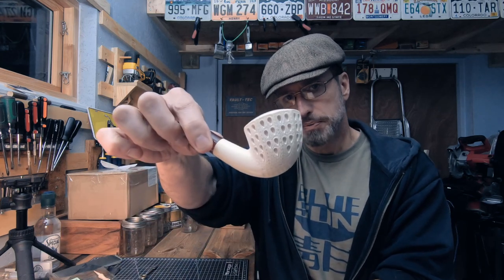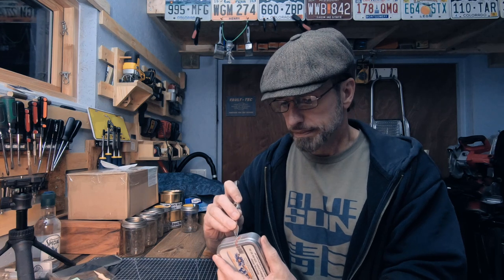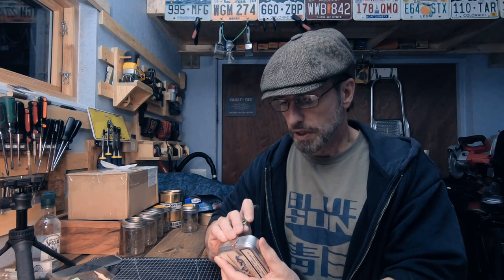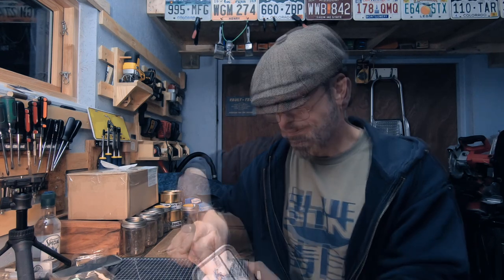I'm going to try it out in this meerschaum for the first time. I did look into it a little bit and it seems like it's a very love-it-or-hate-it type of thing, so we're going to see.